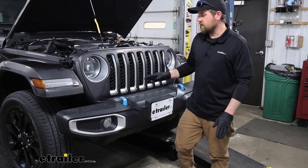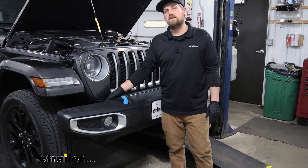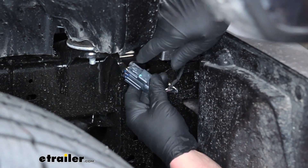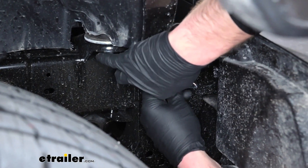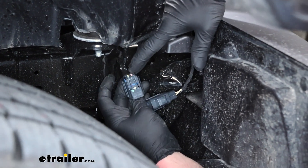First thing we're going to do is over here on our passenger side, there's a wiring connector that we need to disconnect. Here's that connector — we're going to push down on the center of the tab while we pull apart the other one, just like that.